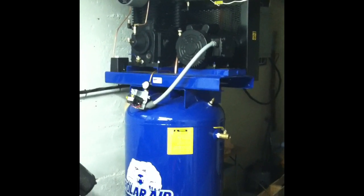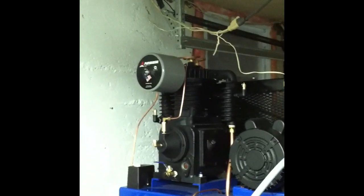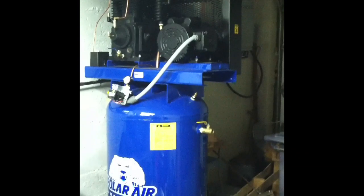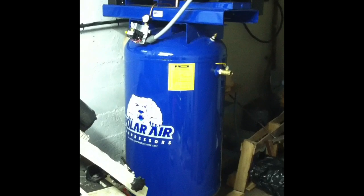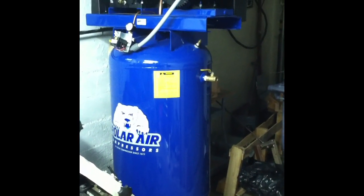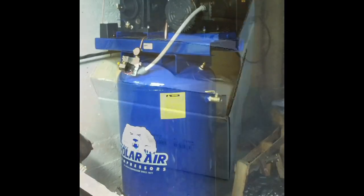I'm thinking about plumbing the air dryer between the cylinder pump and the storage tank, so the air is dry before it even gets stored. But I need to do some more research and reading on that. Obviously there's also all the plumbing from the tank to both the plasma as well as the other equipment I use air for. I've got more to do on that, but wanted to give a quick update on these two new pieces of equipment.